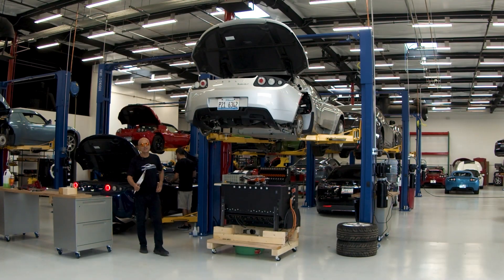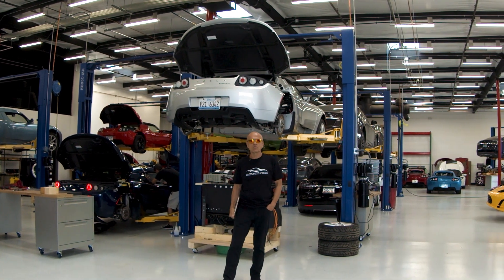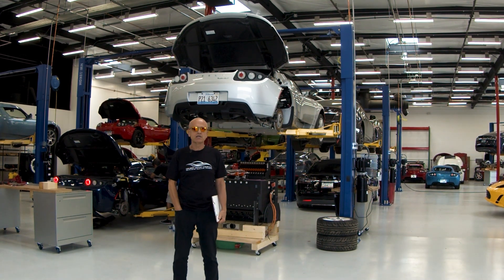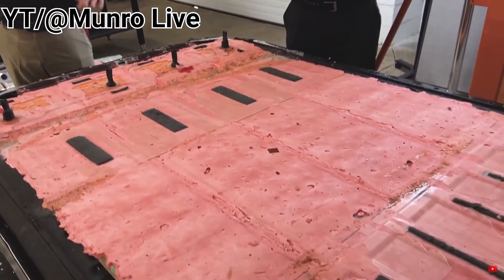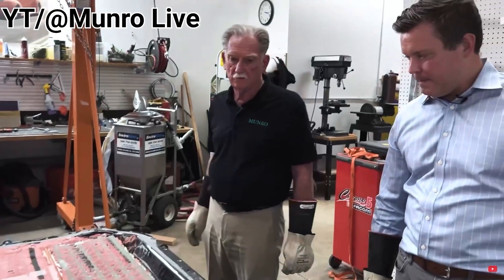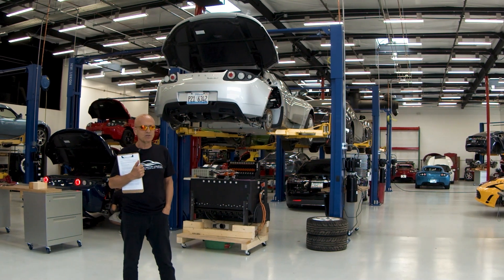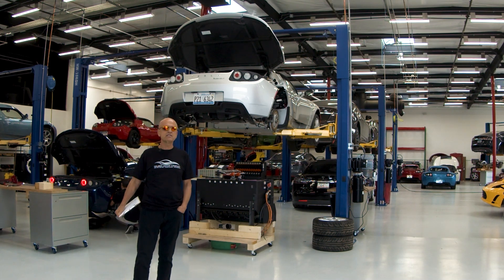Welcome back to Gruber Motor Company, the auto shop of the future. There is a lot of turmoil recently over the new 4680 structural battery packs that Tesla is now using in the Model Y cars. Munro and Associates, a leading EV reverse engineering firm, has opened one of these packs and found that the cells are now encased in a potting compound, making cell replacement and fault isolation much more difficult, if not impossible. Gruber Motor Company operates on the fringes of impossible, innovating constantly and tackling repair challenges on Teslas often deemed impossible.